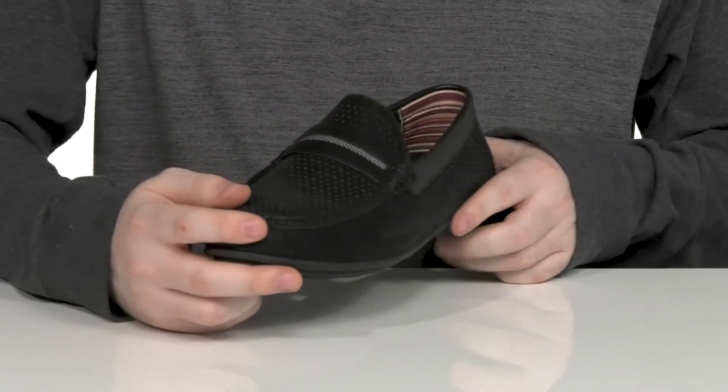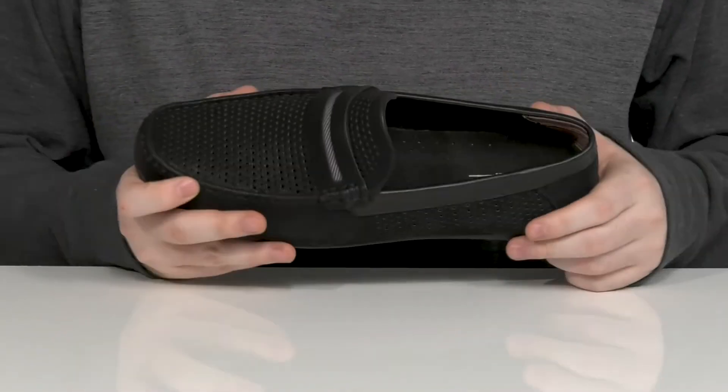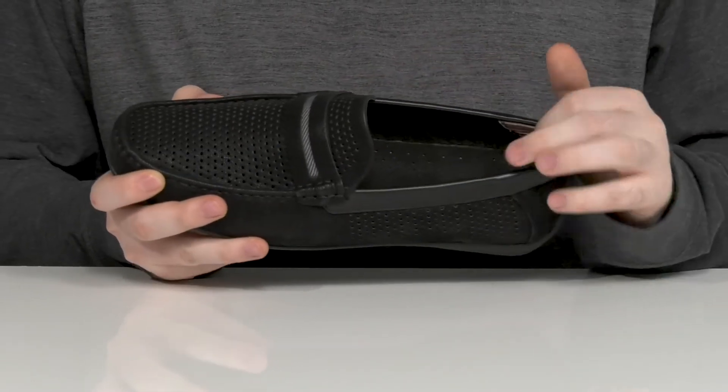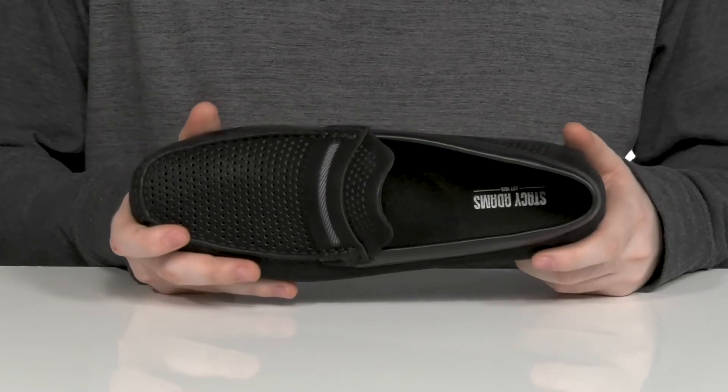There's mock stitch detailing across the toe and it has a penny keeper across the vamp. The inner lining is made with some soft textile with some leather in the back adding durability, with a cushioned foam footbed for comfort underfoot.